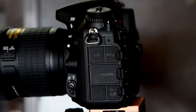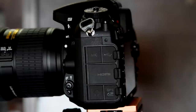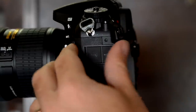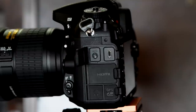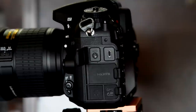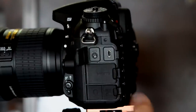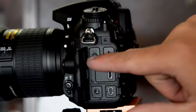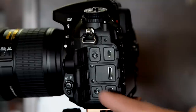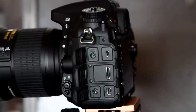Looking at the side, there's a door covering several compartments — similar to the D4. First you've got your USB connection and mic input. This camera has fantastic video capabilities: you can plug in an external mic and get individual level control up to 20 steps, just as good as the D800. Next up is the HDMI port, then the optional GPS connector and headphone jack so you can monitor your video levels. There's also a small button here that's one of the things I don't love on this camera.